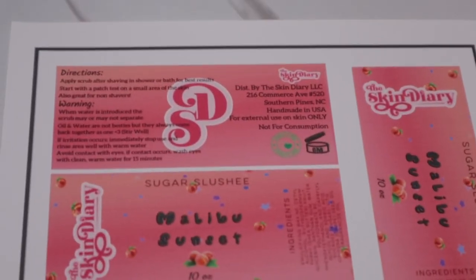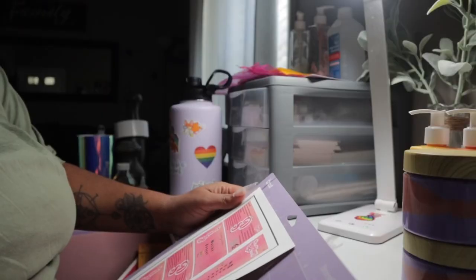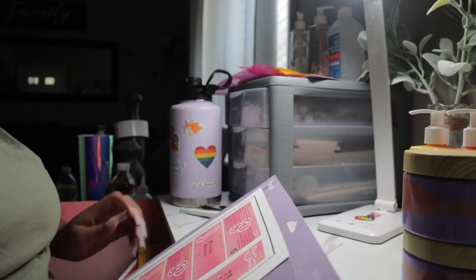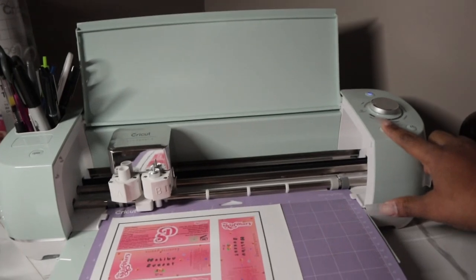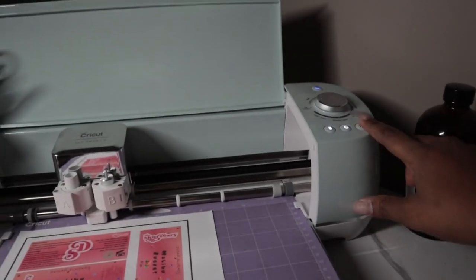Looks good. It's up there, she went up. It's blinking — I'm going to press that, that loads it in, press this.